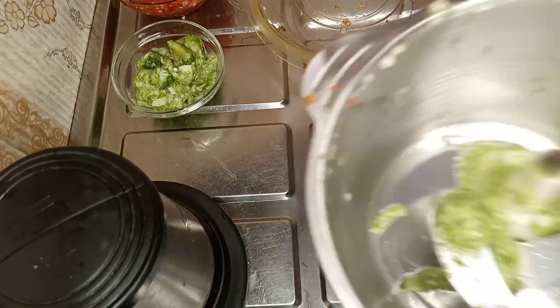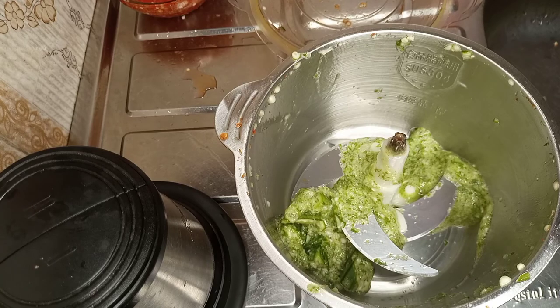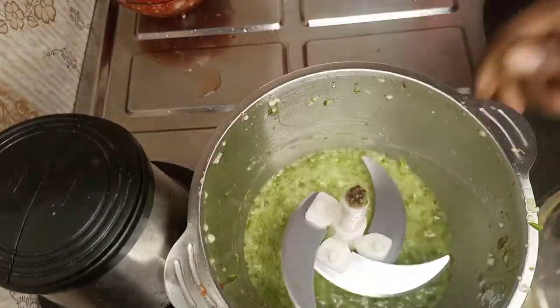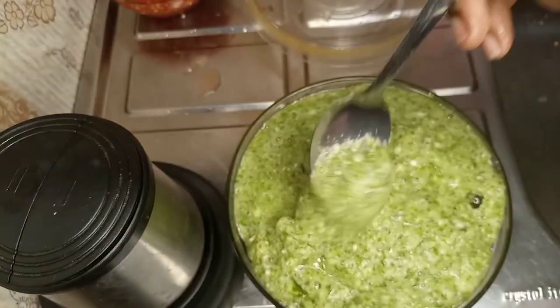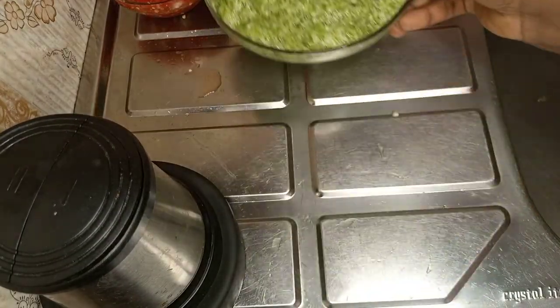When you transfer it into a bowl, this is what it looks like. We're going to add the portion we set aside back into the blender, add a little water, cover up, and blend. Then we add it to the bowl of blended okra — here's a closer look, not bad! We'll set that aside and move on to steaming our fish.